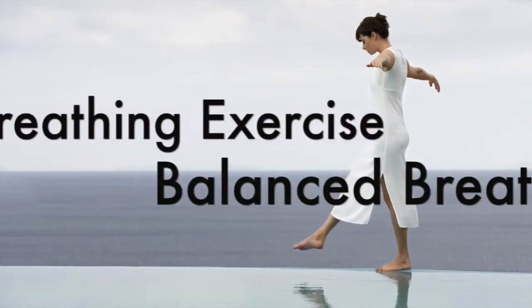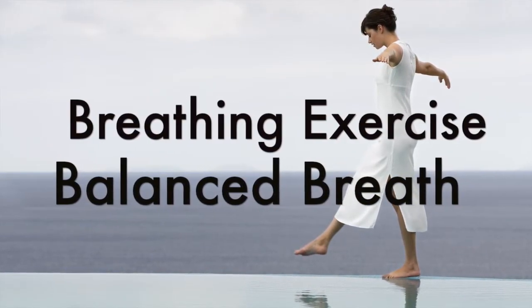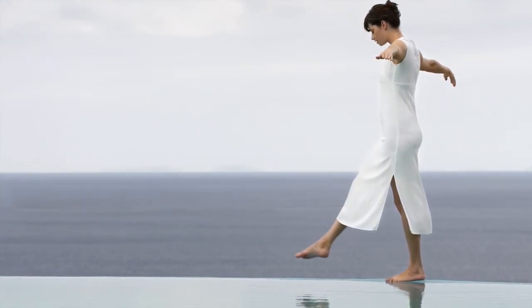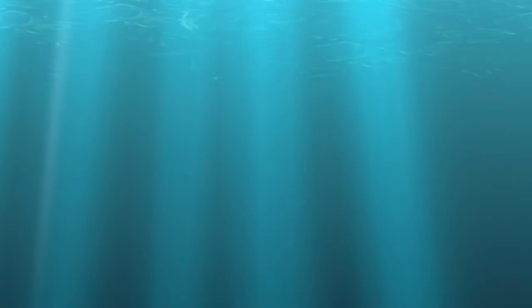Welcome to a breathing exercise just for you. For the next little while you're going to focus on bringing equilibrium to the in and out breaths for the purpose of creating balance between body and mind.